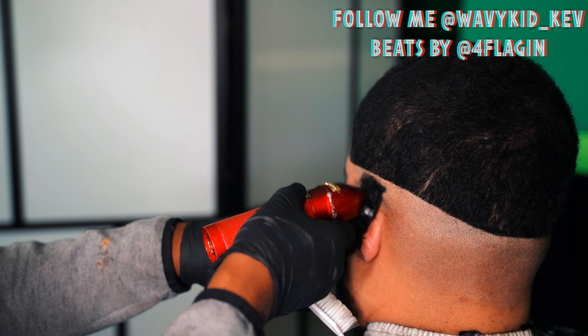Alright, now we're using the razor on them, just getting them as clean as possible. Make sure this edge lasts. And yeah, that's basically the cut. If y'all like the cut, make sure you follow me on IG and follow my beat maker too. Like, comment, subscribe — let me know what y'all think. With that said, I'm out. Deuces. Here you go Uncle Gordo.